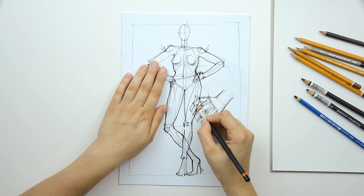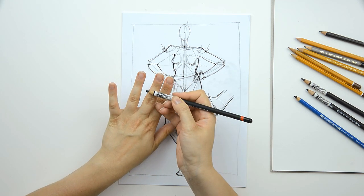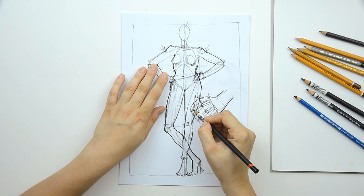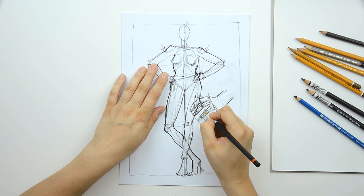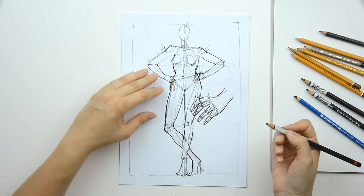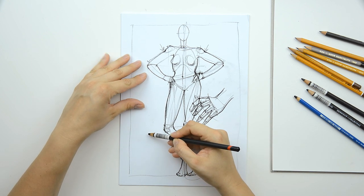Now you will just have to be careful that each one has a frontal plane and a side plane — one here and another one here. And this is the hand. This position, for example, is very easy to draw.